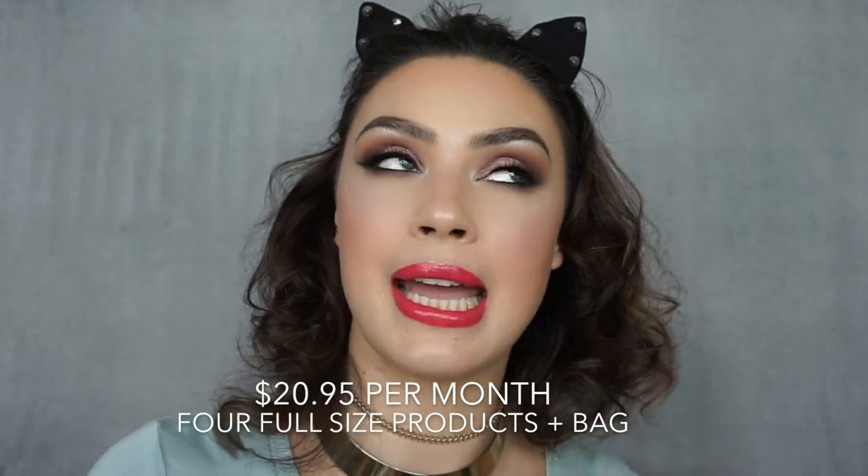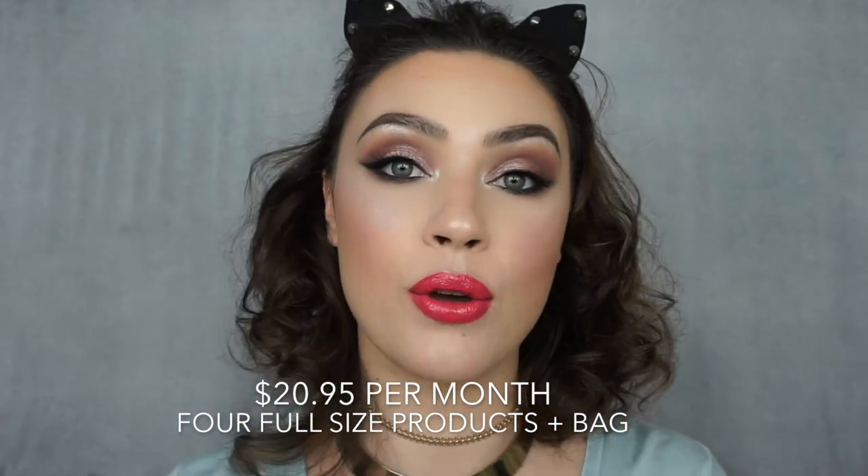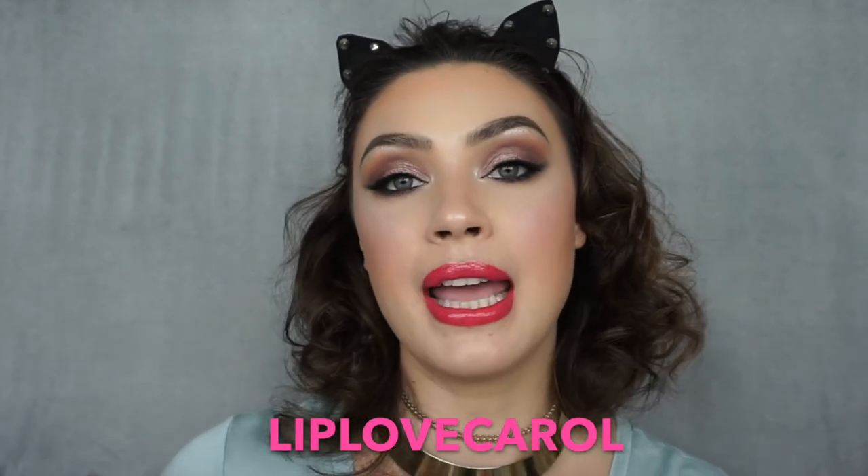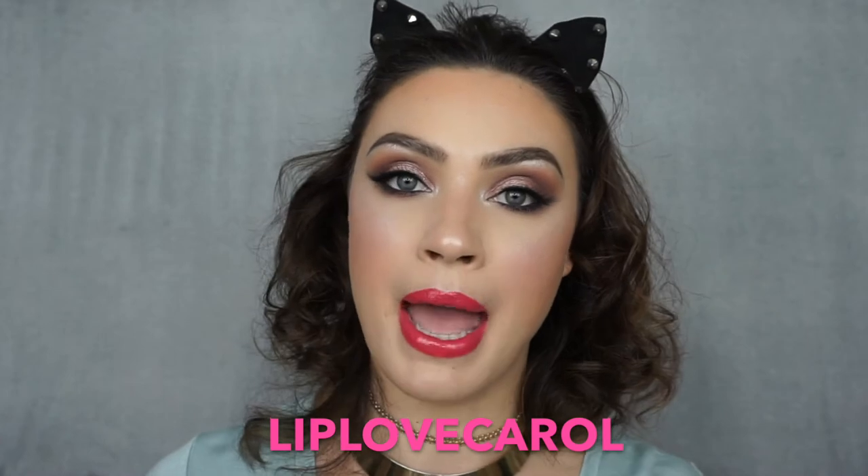The total value for the bag this month is $116 and you pay $20.95 every month. They offered me a code, and yes, I do make a small commission if you use it. So please, if you don't feel comfortable, don't feel pressured — I'm just going to link their website down below and by clicking that link I don't make any money. Only if you use the code. The code is LIPLOVECAROL and you will get one free bag if you sign up for a six-month subscription.